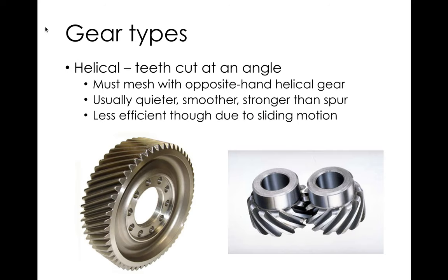Helical gears: contact occurs along a line that grows gradually and then breaks gradually, so it's not a sudden bang-contact/bang-uncontact. That means they run much smoother and quieter. Because of the helix angle, the tooth is longer, which makes helical gears stronger too. They're a little more difficult to make, but with a modern hobbing machine it's not a big deal. They're a little less efficient due to some sliding contact on the face, but we're talking the difference between about 98 and 99 percent — not a big deal.